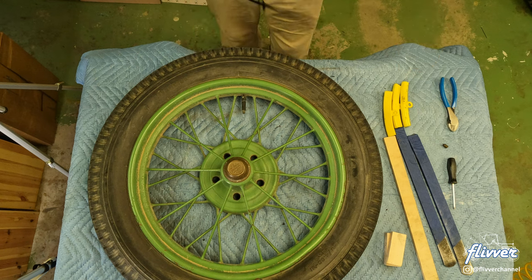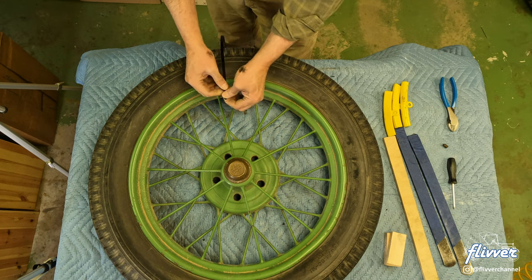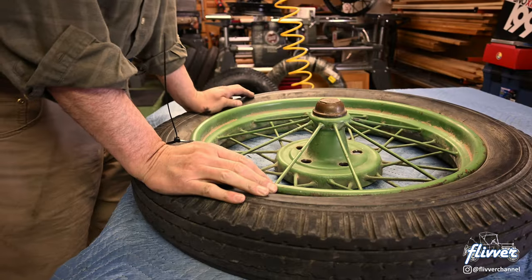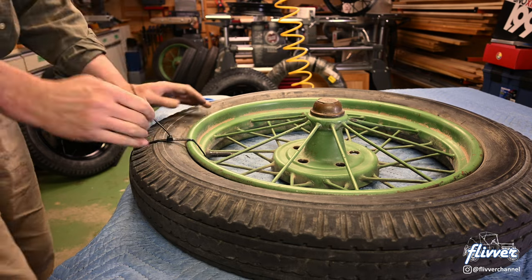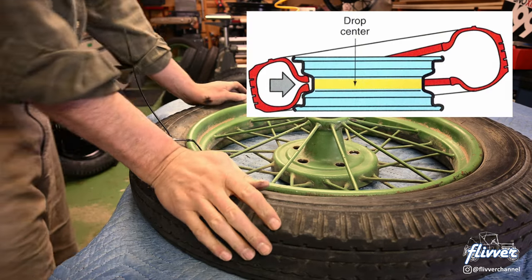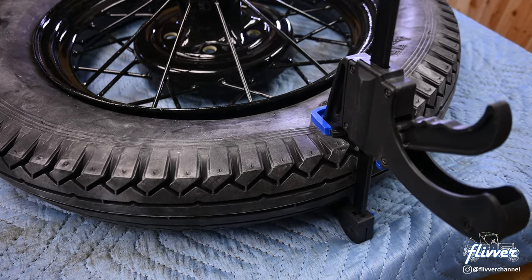Hold the tire deep into the drop center with a heavy-duty zip tie or two. Collapse the beads and work them down into the drop center — this is the most important step in the whole process. Both beads near the valve stem need to be fully down into the drop center. You may need a clamp to collapse the tire beads together.